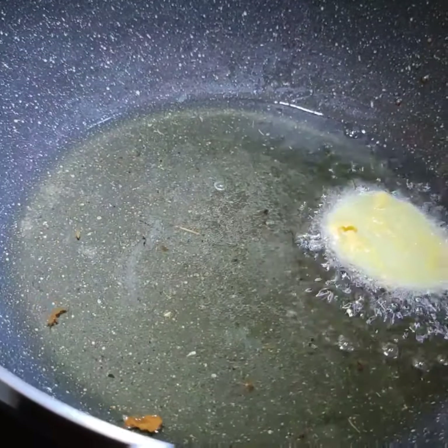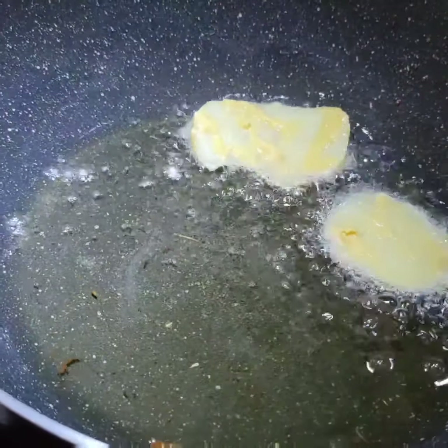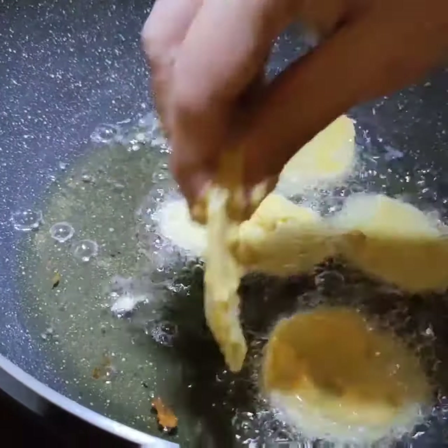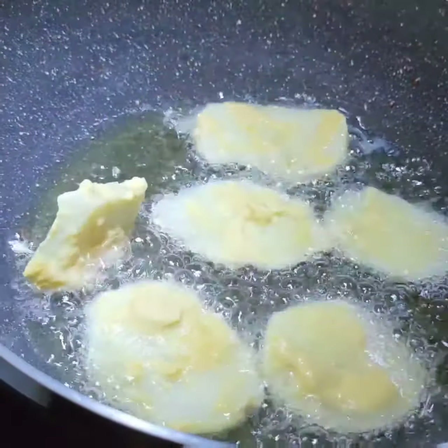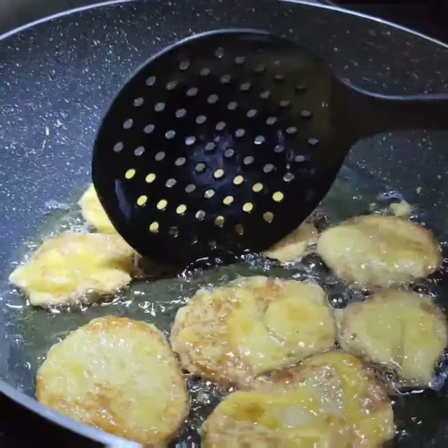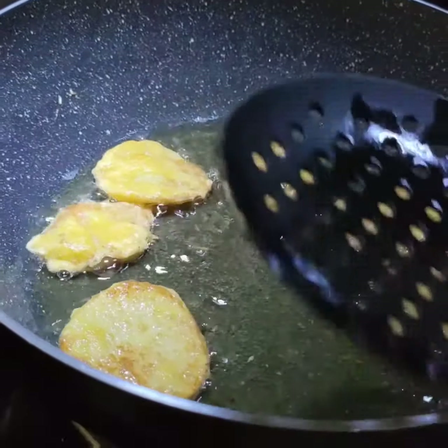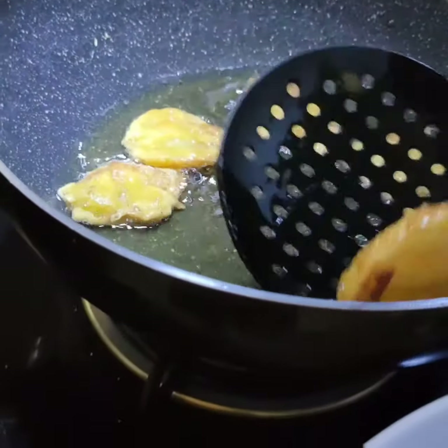My brinjal fritters are ready. Now I will be doing the potato fritters. Potato fritters will be getting ready now. All these accompaniments go very well with khichdi.